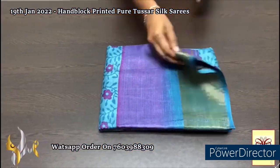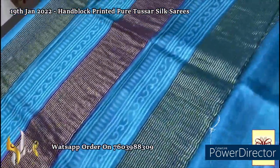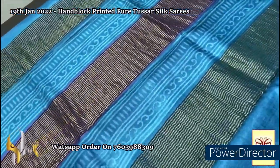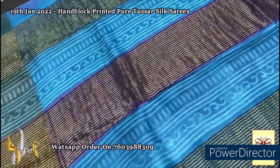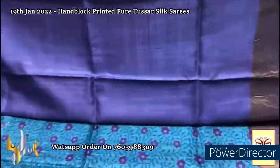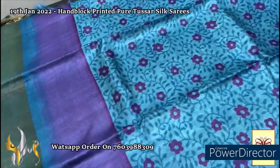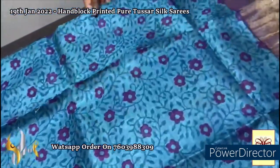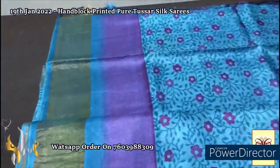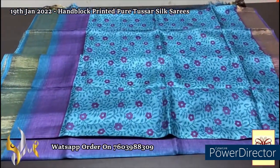Here we have a beautiful blue saree — the pallu is in the same blue color — with the purple color base for the prints, and same purple contrast blouse piece, completely contrast to the saree color. The body is in mild blue with prints in purple and the border also has purple with golden zari borders all over. A beautiful floral printing all over, very elegant design with a different color combination.